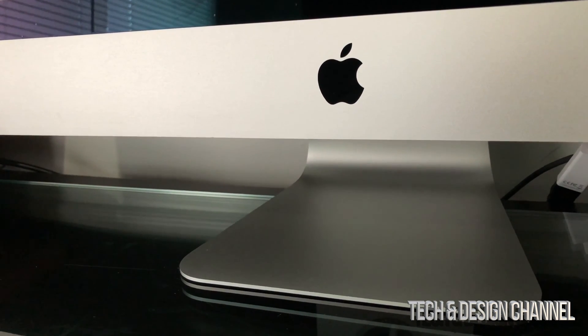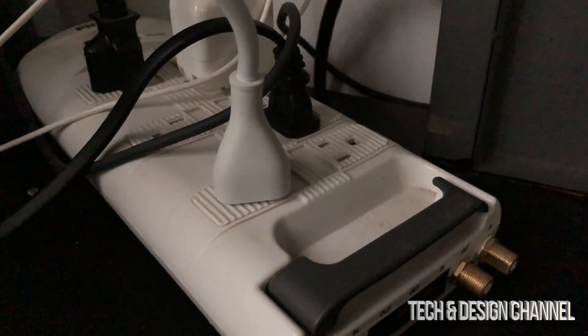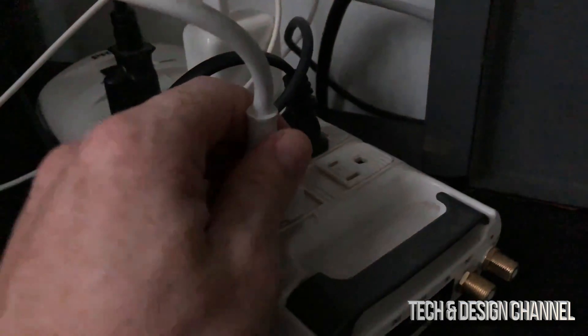It's actually really really simple. All we have to do is disconnect it from your electricity. First, have your iMac — or whichever Mac you have — turned off. Make sure it's shut down and then just unplug it.